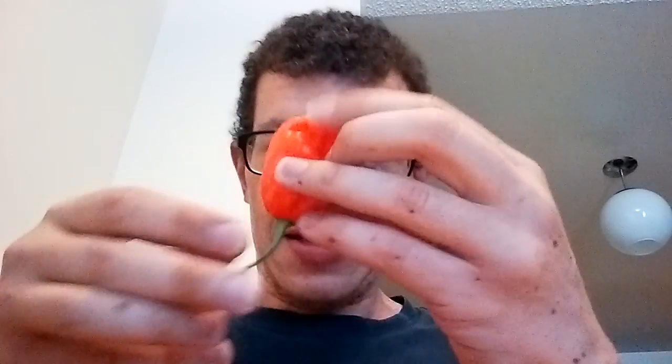This one looks pretty good. Unfortunately I don't know what half of these are — I have no idea. I'm gonna have to message Garrett, because none of these are labeled. I think this is a ghost pepper — I'm not 100% sure. This is a beautiful pepper, I like this one. I'm definitely going to message Garrett and ask him what these are. I think a couple of them might be reds, but I'm not 100% sure, so I'll message him.